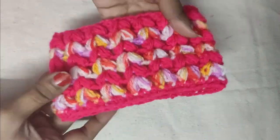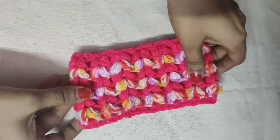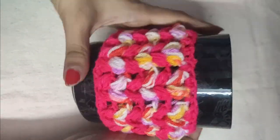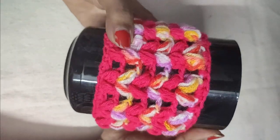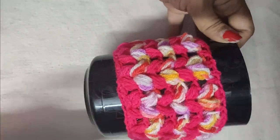Our mug cozy is now completely ready. I hope you liked this tutorial. If you did, please hit the like button and comment in the comment section for any queries — I will always answer them. Please subscribe to my channel. Thank you and have a great day.